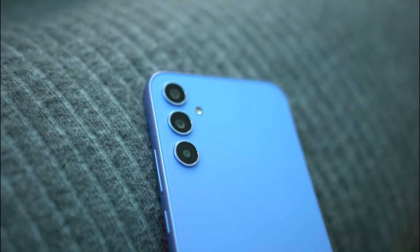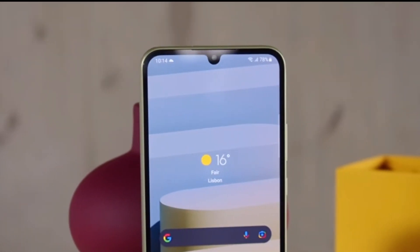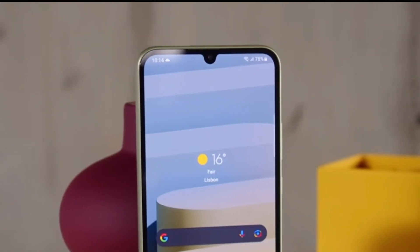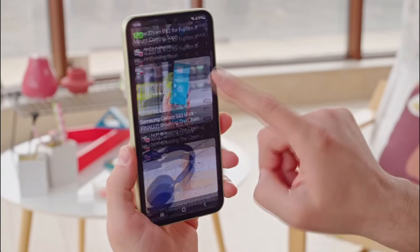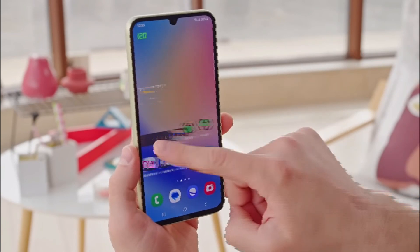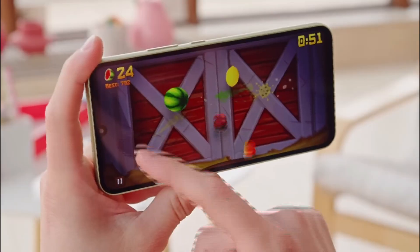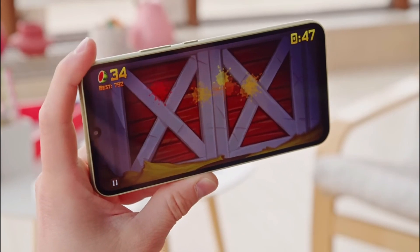The front-facing camera is a 13MP sensor and takes good selfies in good lighting conditions. Overall, the Samsung Galaxy A34 is an excellent mid-range smartphone that offers a great balance of features, performance, and affordability. It has a modern and sleek design, a powerful processor, a good camera, and a long-lasting battery. If you're looking for a phone that can handle medium to high gaming or decent photography, you should really consider this device.